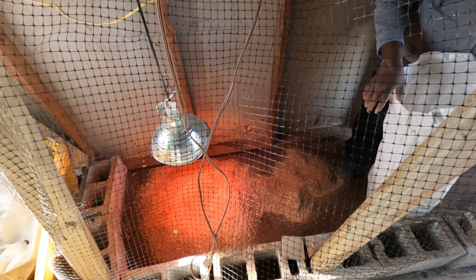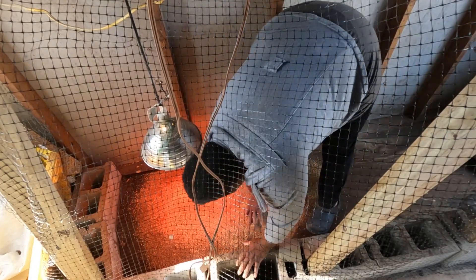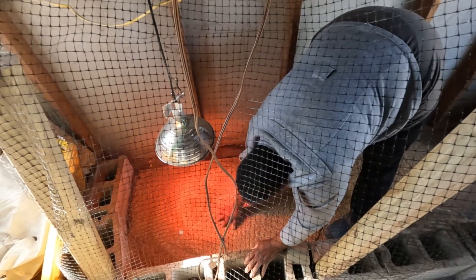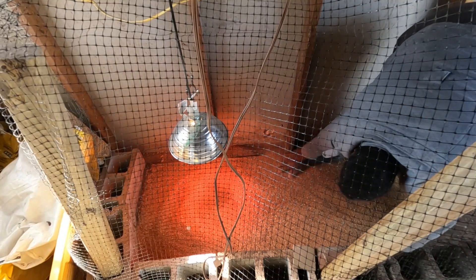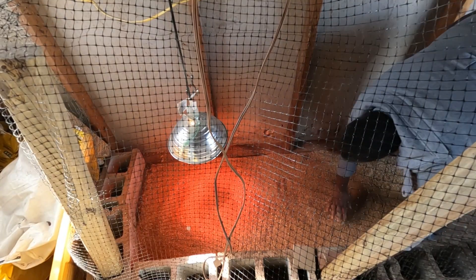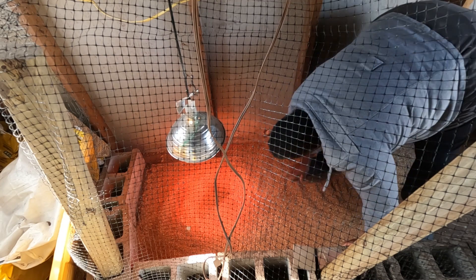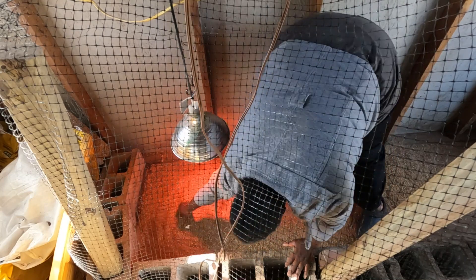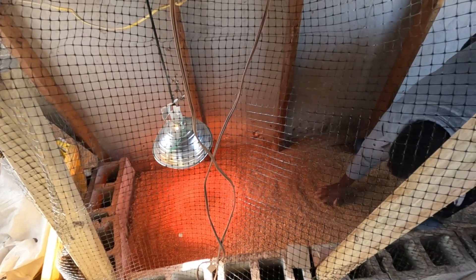I used to make mistakes — I put a lot of sawdust on the ground and it was so hard to clean. So right now I don't do that; I just put a little so it's easy for me to clean. I'm not going to let the sawdust touch the water because I don't want any bacteria to touch those small ones. So I'm going to scatter all the sawdust in here.